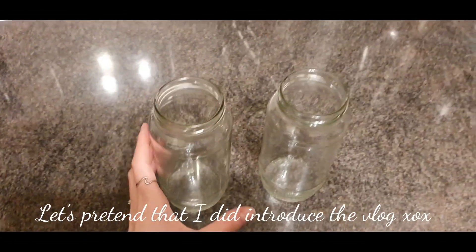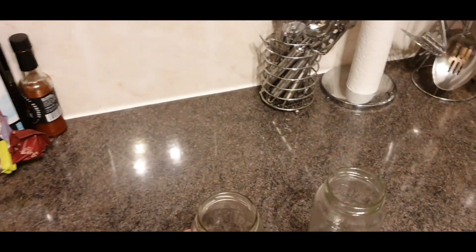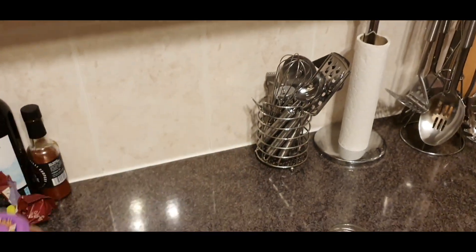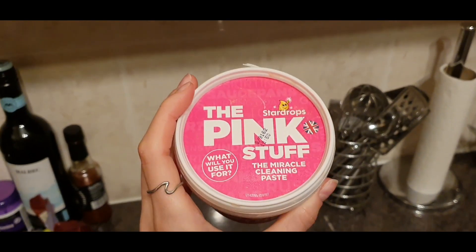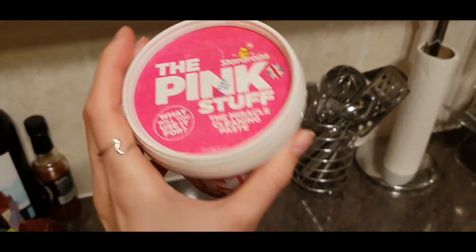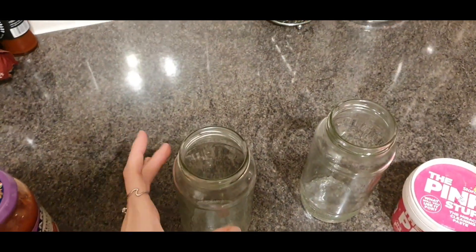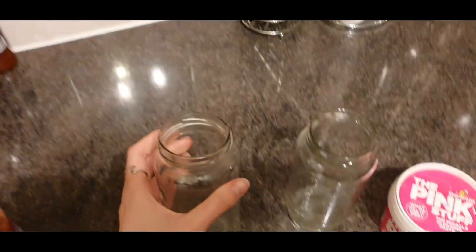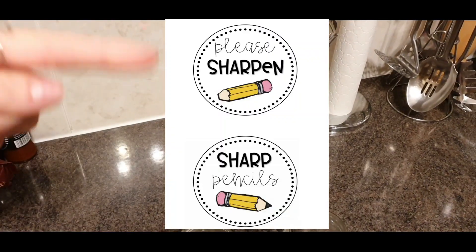Before I go, I wanted to show you something I'm doing today. I had these jars which were originally pasta jars, and I managed to get the labels off with the help of my friend the Pink Stuff — this stuff is literally exactly what it says, a miracle. I rubbed Pink Stuff all over, left it for a bit, and it all came off so easily. I'm going to make sharp and unsharp pencil holders. These are the labels I'm going to be using and I'll show you those later.